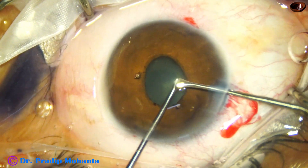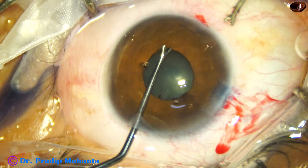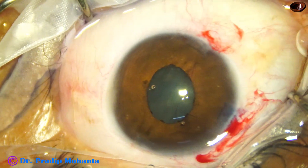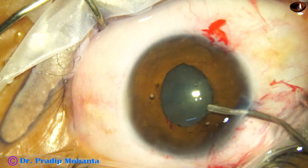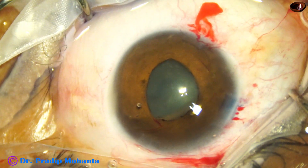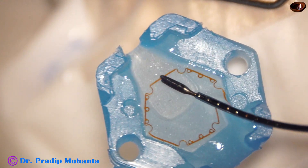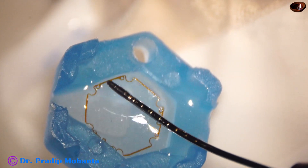Now, to use this device in this case, I am going to stretch the pupil using this OI hook. The prongs of this OI hook are blunt, so they will not cause any injury to the anterior capsule. Very mild stretch is used so that sphincter tear is not much. There is some stretch, but it will not cause a lot of tearing of the sphincter. Very mild stretch. This is the B-hex ring — a hexagonal device, very thin.